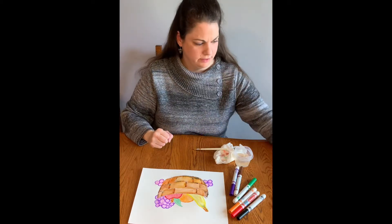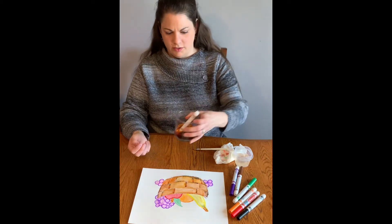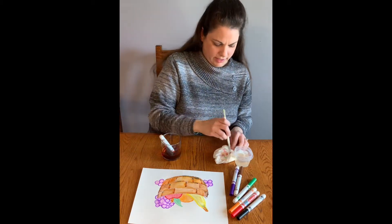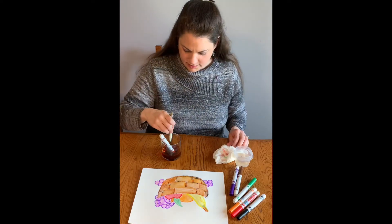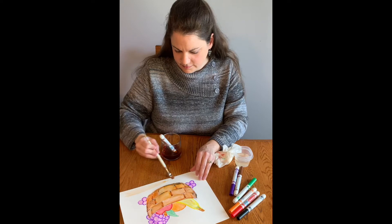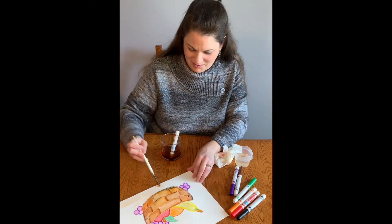Another fun thing you can do is if you have a marker that's completely dry, you can soak it in water for a little bit. This is another way you can use markers to paint, so don't throw away your dead markers anymore.